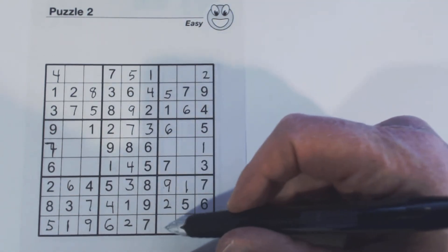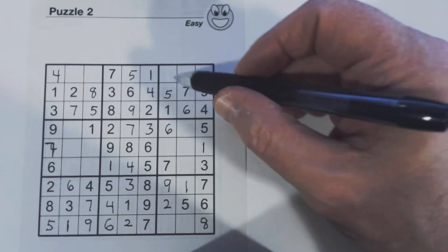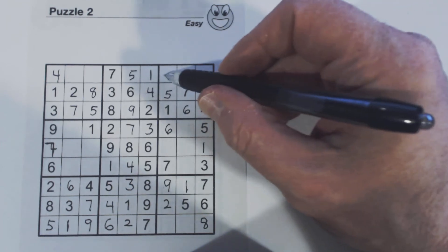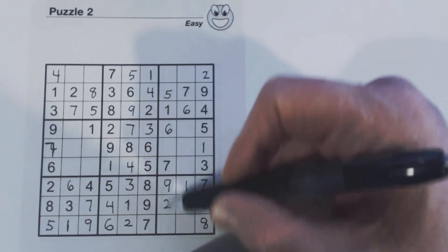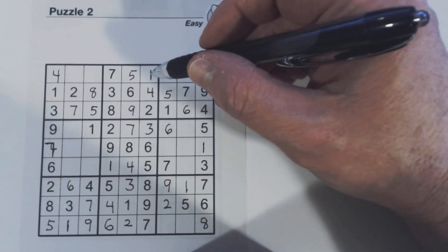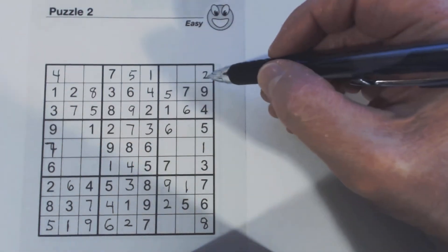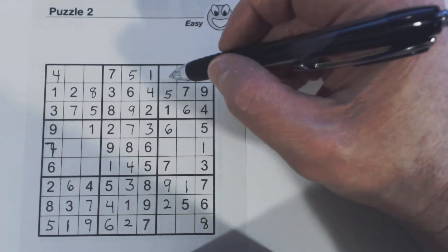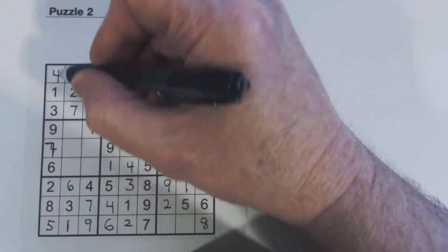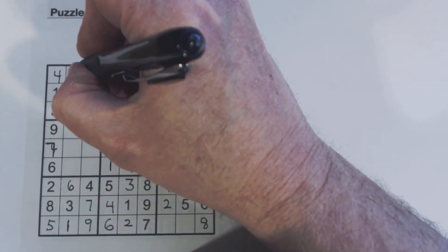We have three fours here but we can't solve those yet. These two numbers here — one, two, three, four, five, six, seven, eight, nine — three and eight, and there's no threes or eights here, so we still can't solve those. Let's look at this square right here — we only have to solve for two numbers. One, two, three, four, five, six, seven, eight, nine — six and nine, and there's a nine there. So that's a nine, and that's a six.